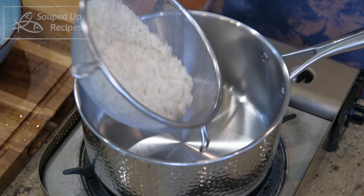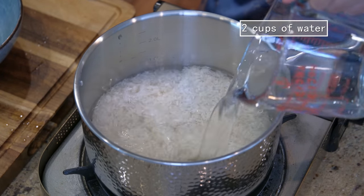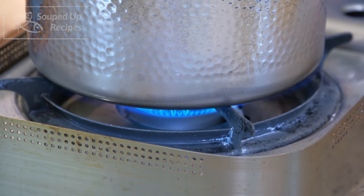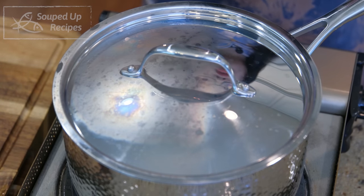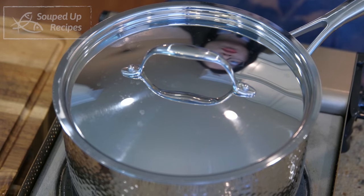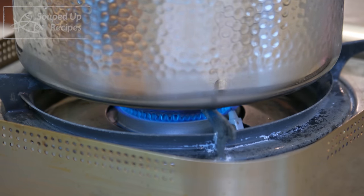I don't have a rice cooker, so I'm going to cook it in a saucepan. For one and a half cup of rice, you will need two cups of water. Turn the heat to high and bring the pot to a simmer — this will just take a few minutes. Don't go away because if you forget the time, it will overflow. Put on the lid, turn the heat to low, and cook the rice for another 15 minutes.